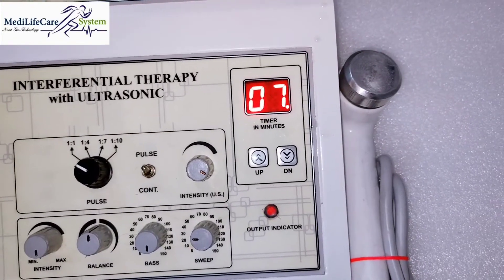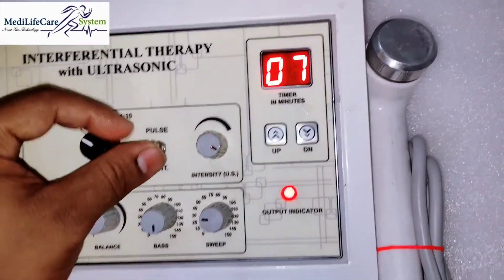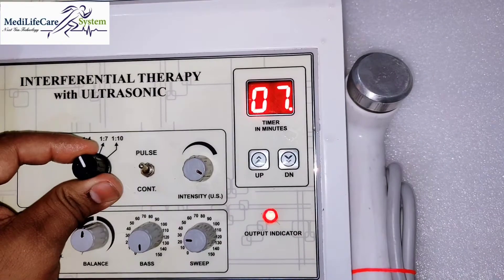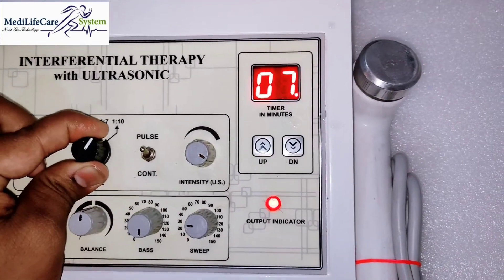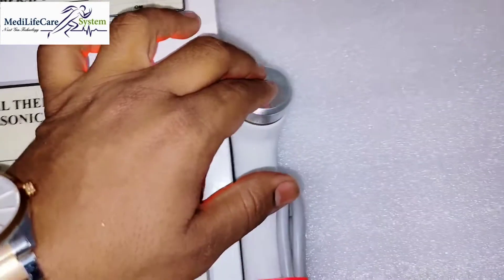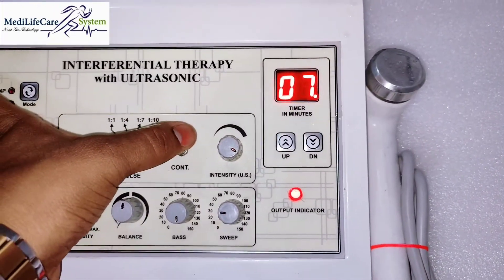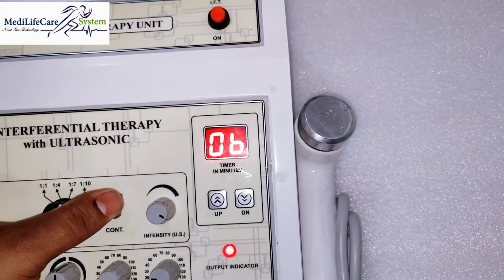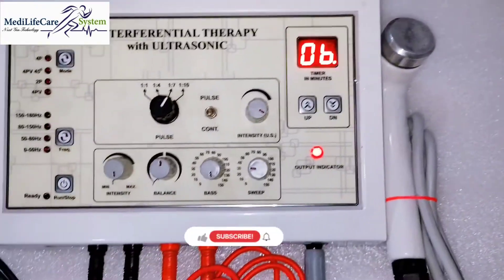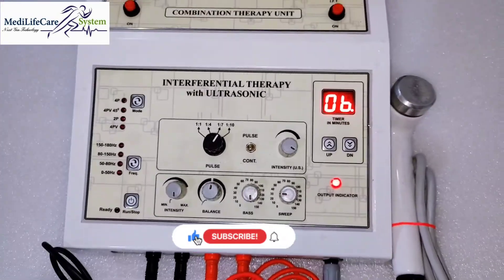You can see this is the pulse. You can change from here: 1 to 4, 1 to 7, and 1 to 10. This is the power setting. For continuous mode, simply bring it down and you can see the output. There is an output indicator so you can see that the machine is working.